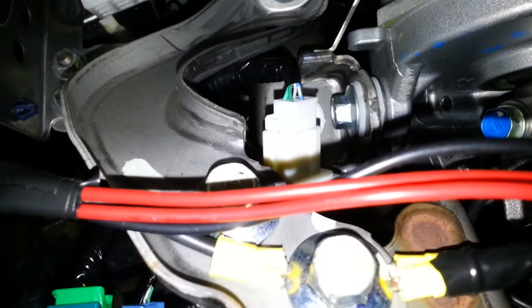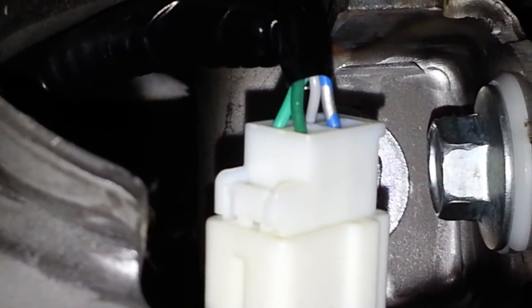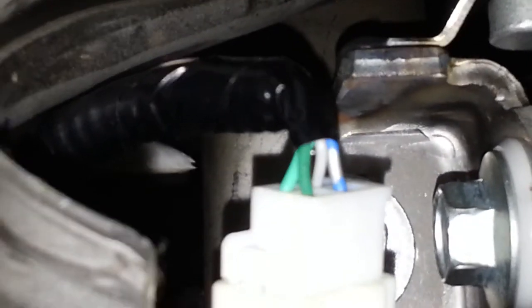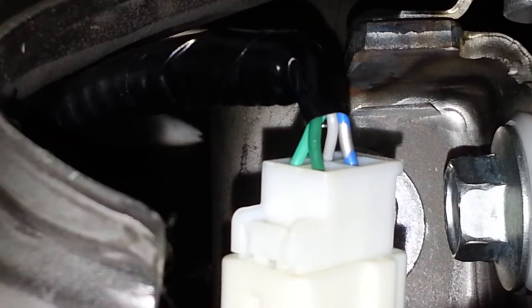As far as the brake light wire is concerned, it's that white connector right ahead. One of those wires — either the blue with gray stripe, gray, light green, or dark green — is going to be the wire I need to tap into. I'll need to remove some of that tape and splice in the wire.